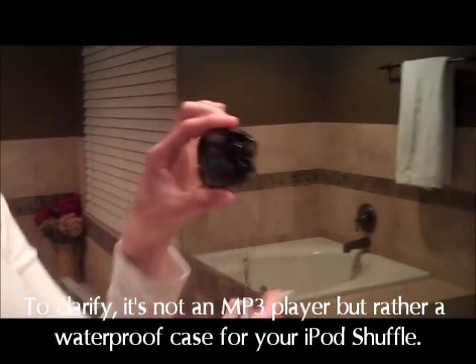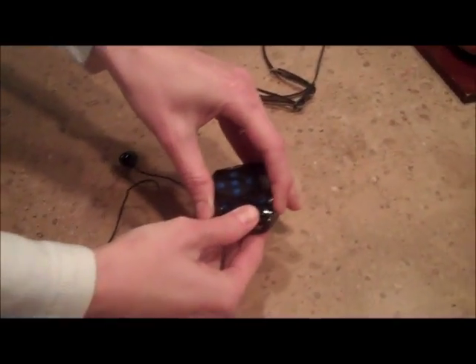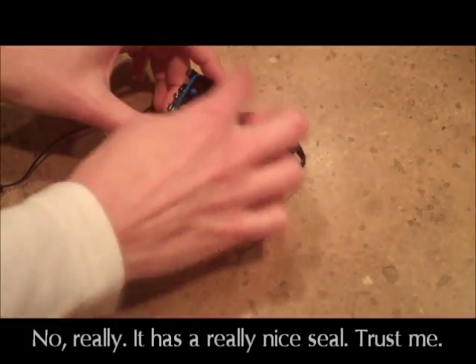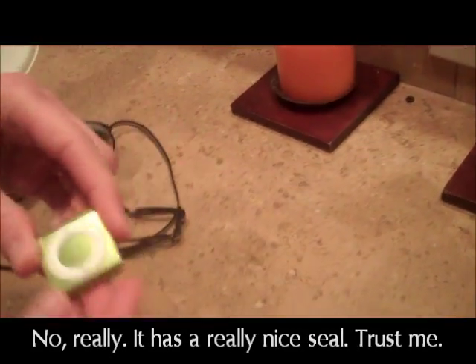It comes with this little case, and then you've got your headphones and they give you a couple different sizes of the earbuds so you can ensure a really good fit. You have this little latch and you pop this open. You see the little case inside and it's got a really nice seal. And then you've got your little iPod Shuffle.